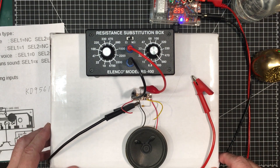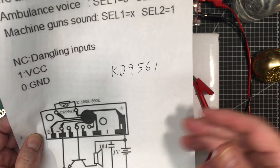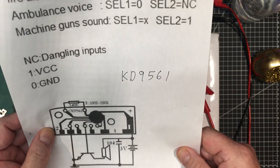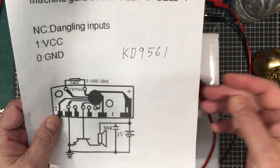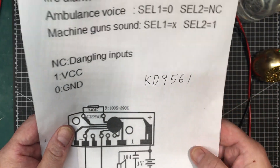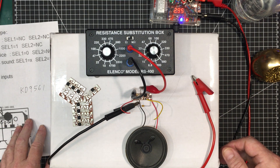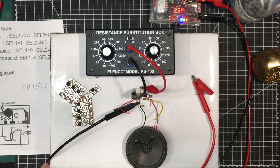These are pretty interesting little modules. That's it for today, guys — the KD-9561. You go up to AliExpress; I'll leave a link down below. They usually sell them in a package of ten for three or four bucks with shipping — that's Canadian, so you're probably getting them at about 25 or 30 cents a piece. Thanks a lot, guys. Just a quick one for today. We'll see you later. Bye-bye.